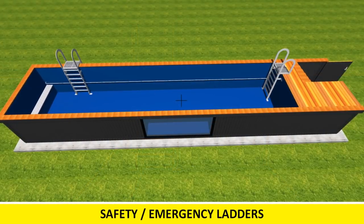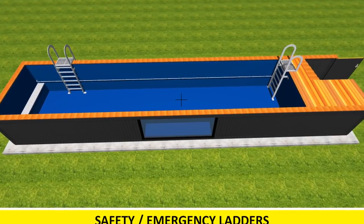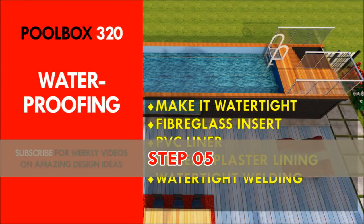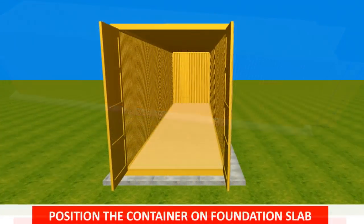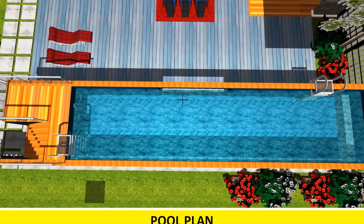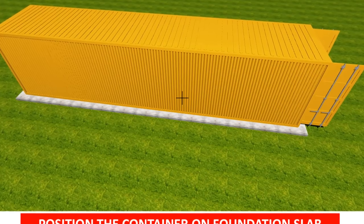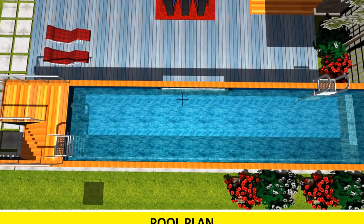Once your structure is rigid and strong enough to hold water, you move to the most critical bit: waterproofing. The next step is to waterproof your container so that it can hold water and become a swimming pool. Waterproofing — making a container watertight — is one of the biggest challenges of converting a shipping container into a swimming pool. While containers are designed to be watertight from the outside, they are generally not designed to hold water from the inside.